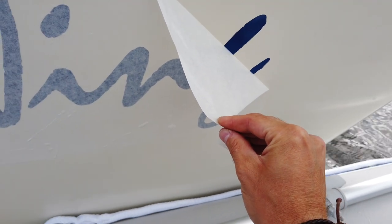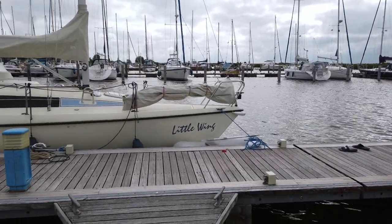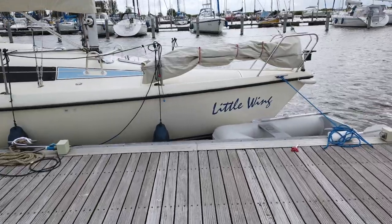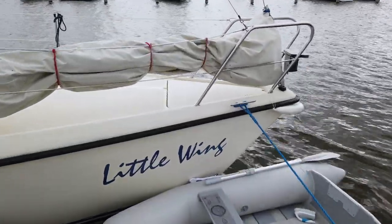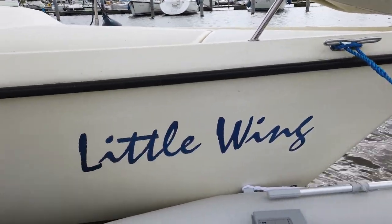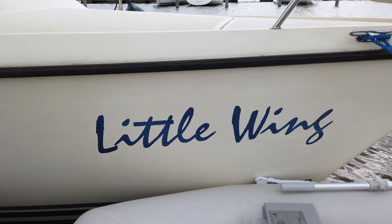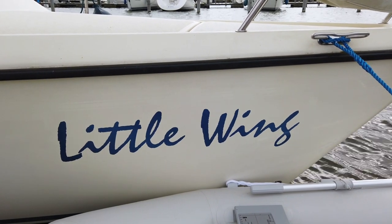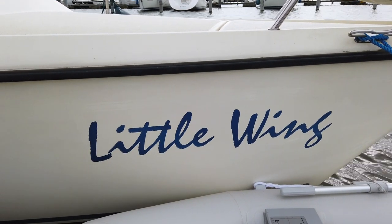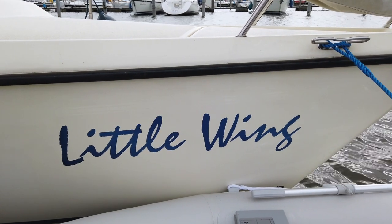It worked pretty well, I have to say. Let's see how the final result looks. Peeling off the backing paper — so far so good. This looks nice. Ta-da! And here it is — the final result. It's probably not perfect, but it doesn't look too shabby. Maybe I should have used a smaller font, but the stickers are quite big actually. I got almost all of the air bubbles out. Got into a little bit of trouble with the second T, but it's not noticeable. I think it looks good — I'm happy with that.